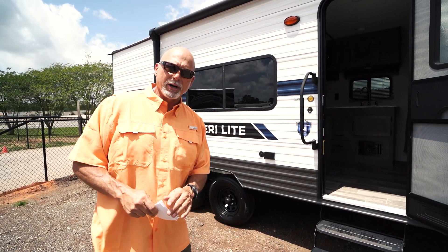This particular model starts at $21,500. Better get them while we got them — we've got about half a dozen of them.